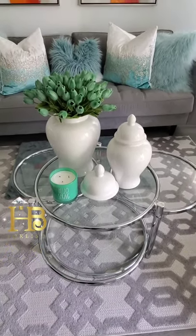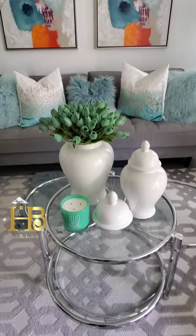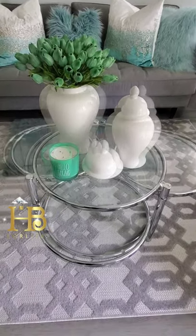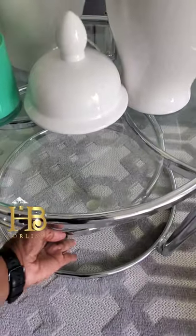If you're working with a small space, as I am here in my living room, this is really handy. When I want to have a bigger coffee table, I just swing it out, and when I want to have a smaller coffee table, I just swing it on in.